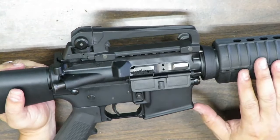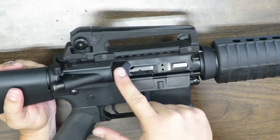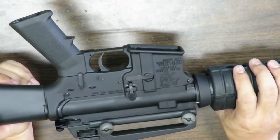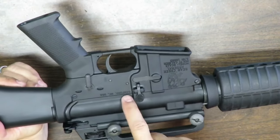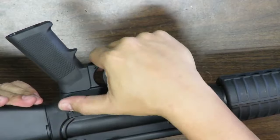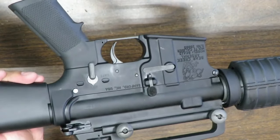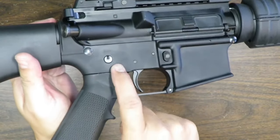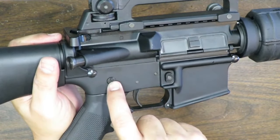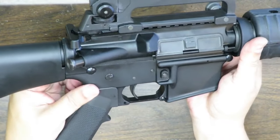Moving back to the receiver: standard fare — dust cover, rod, spring, and C-clip look good to go. Shell deflector, forward assist, Bear Creek Arsenal roll mark, Sanford, North Carolina, USA. Standard bolt catch and release paddle, selector lever with safe and fire positions. It also has the little humps like the old M16s. The selector lever has a nub that points to whatever position it's set to. This rifle comes with a single-stage mil-spec trigger — bare bones, run-of-the-mill basic.